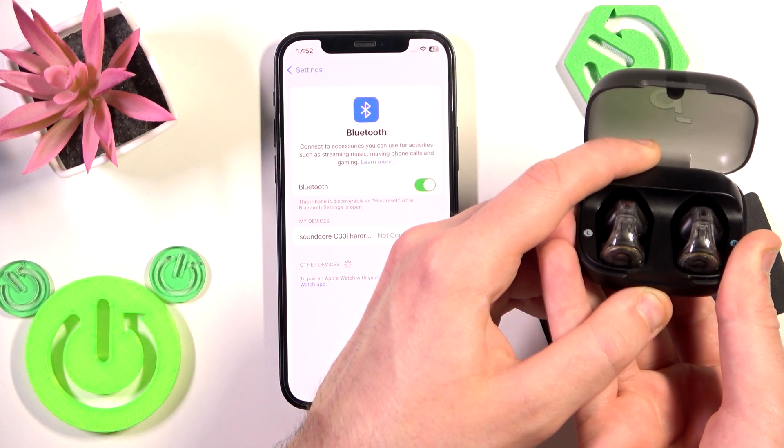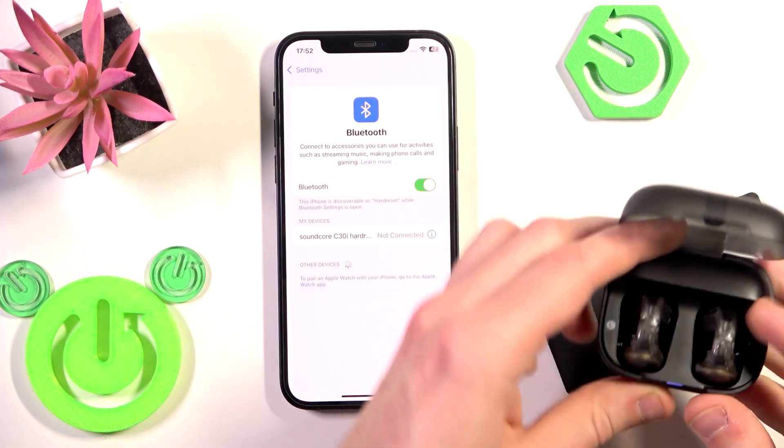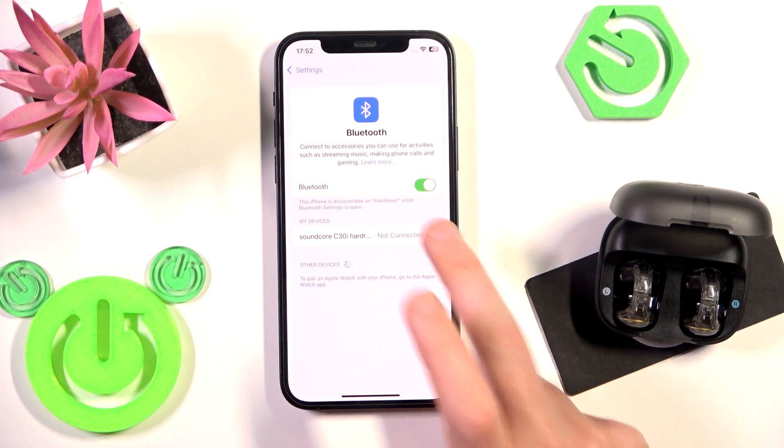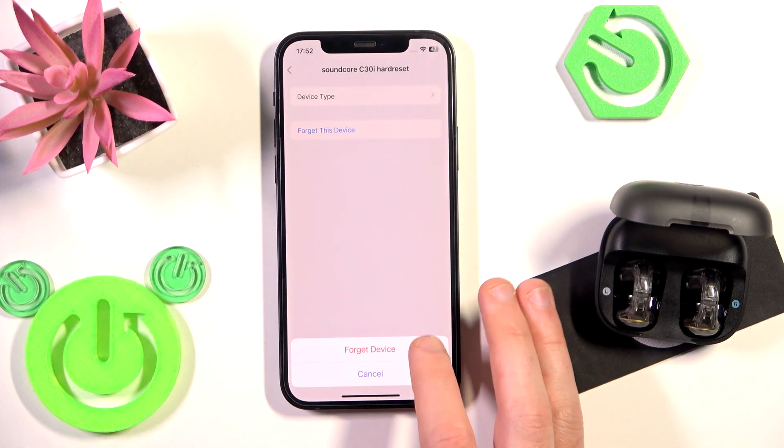One, two, three. Now you can release your finger, and firstly we need to remove these earbuds from the phone. Click the information icon or settings icon, then forget this device, and forget device.